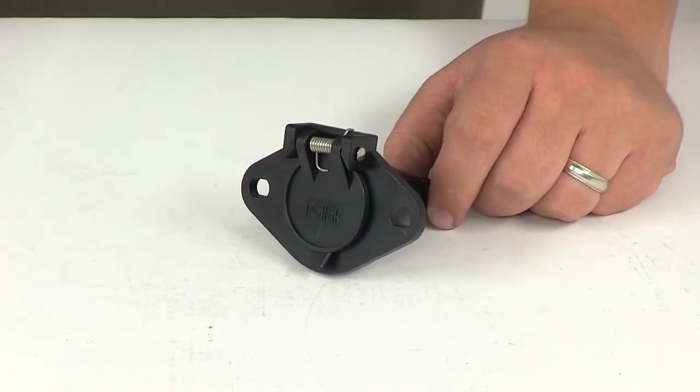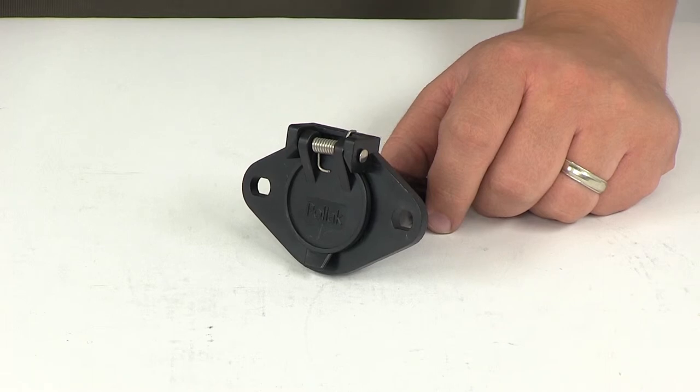That's going to do it for our review of part number PK12720, the Pollock six-pole round pin plastic trailer wiring socket.